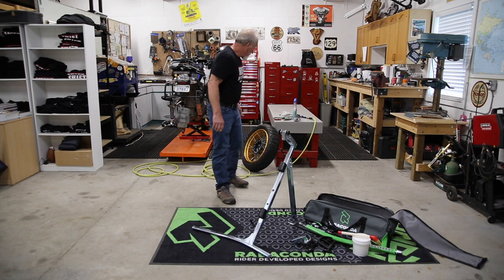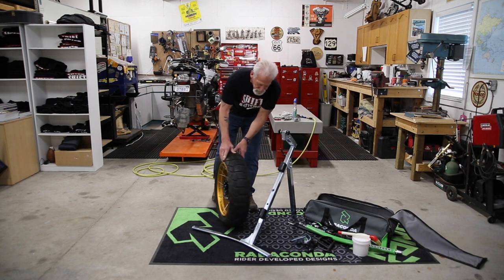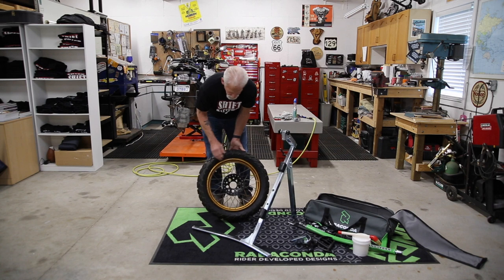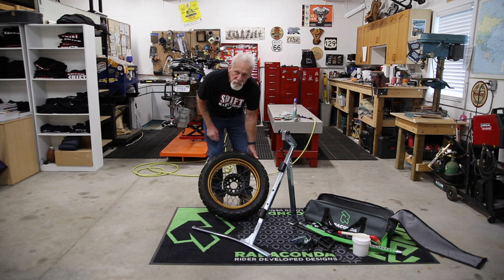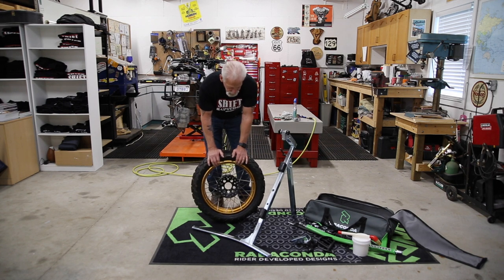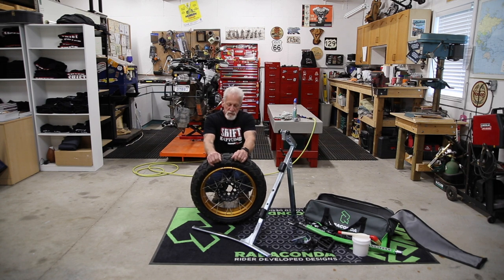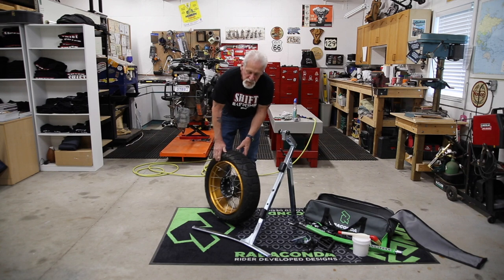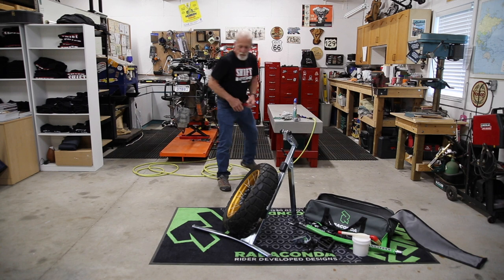Moving on to a modern tire — speaking of stiff tires, this tire is off a 1250GS adventure sport or adventure touring bike. Very, very short sidewall. And because it's an adventure tire, they're built very tough. They're very stiff tires because they take a lot of abuse — when you're on a trail, rocks, branches, roots. So they're very, very tough tires with a short sidewall. But the Ravicon does it, no problem at all.